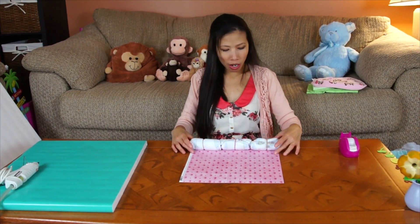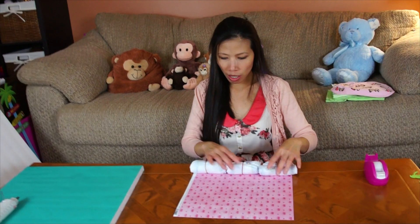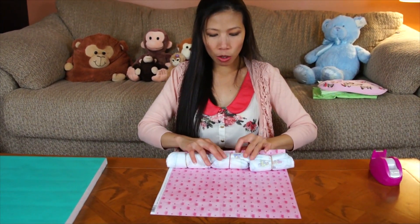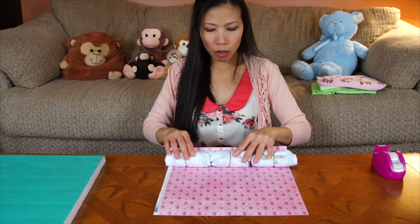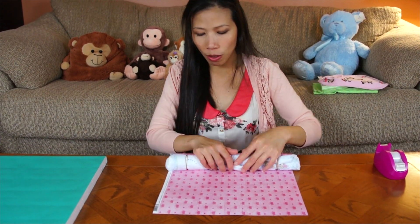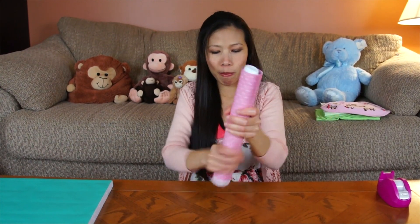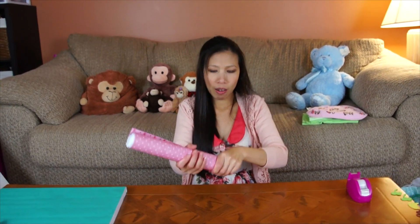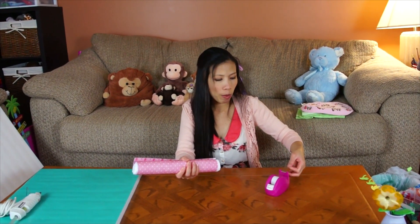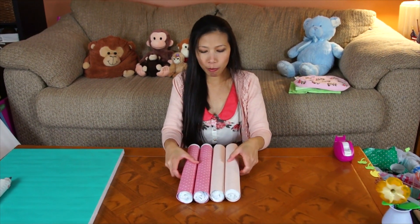I'm gonna show you how to make the posts — we're gonna make four of them. I'll use the scrapbook paper: roll three diapers with a rubber band, then roll them up with the scrapbook paper and tape them. Squeeze them a little bit to make it tight. Here we go — tape them up, and continue with three more. I'm done with the four posts.